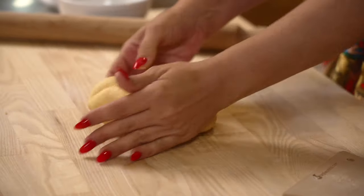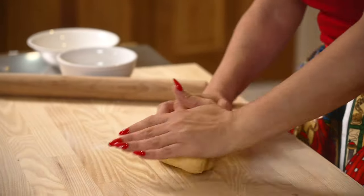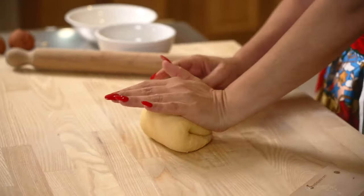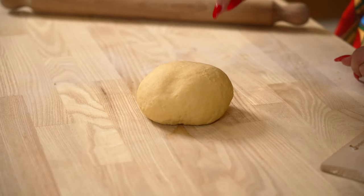It starts becoming smooth, it starts becoming more elastic. I'm using the palm of my hand and the strength of my arms to push down and stretch the dough and roll in each direction — you press and you turn. I'm going to press on it and see — you see it springs back. Everything is mixed so well that it really became the right elasticity. Now we cover with a clear wrap, it needs to be tight, no air allowed so that it doesn't dry your dough. Set it aside for 20 minutes.